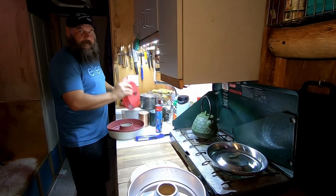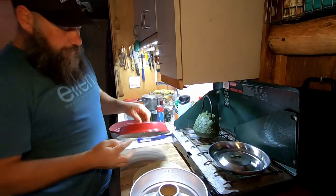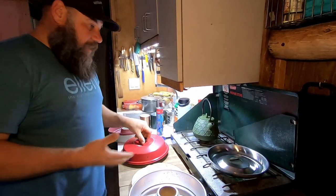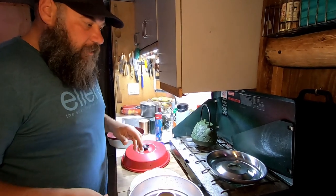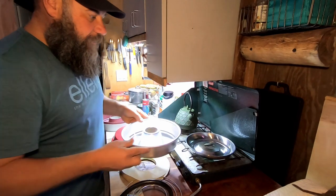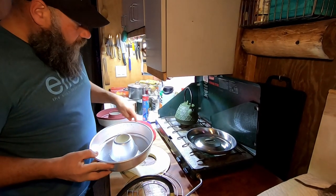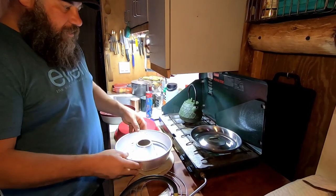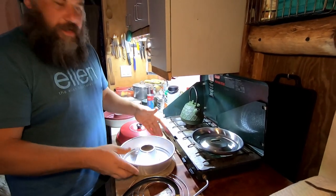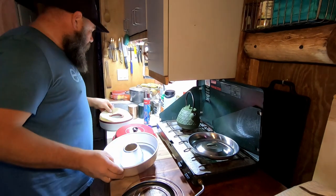So that lid has holes all around it — you can see there's holes all the way around. So while this is heating up, let me just kind of tell you how it works. This hole here in the middle is going to go on here, but you can see there's not a hole on the top — there's only these side holes here. So the heat comes up from the middle and goes around, and it's like a convection oven that you can put right on your stovetop.